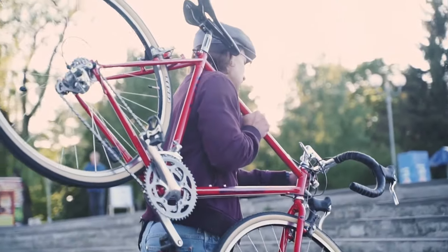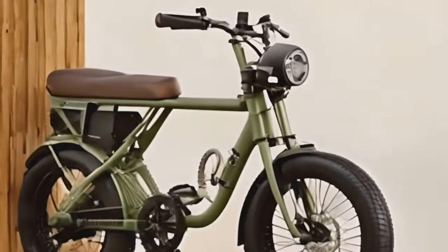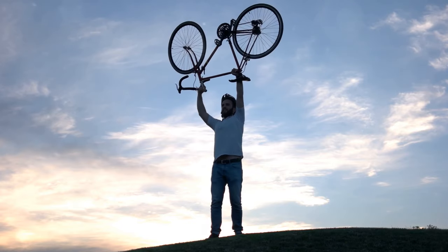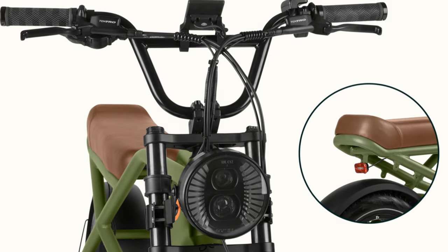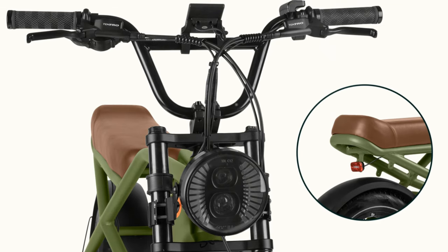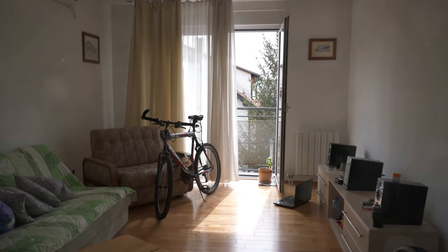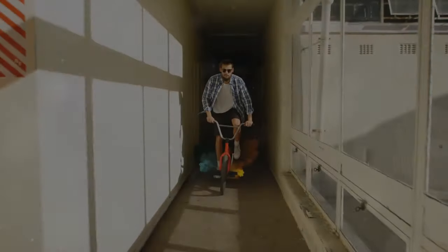One of the challenges with robust e-bikes like the Valen Rev Plus is their weight. Weighing in at significant pounds, this bike is not the easiest to carry around or lift into a vehicle. The weight comes from its sturdy components and large battery, which are necessary for its performance and range — however, this can be a drawback for those who need to transport the bike frequently or who have limited storage space.